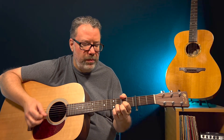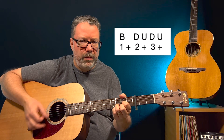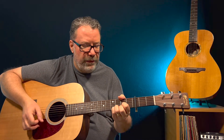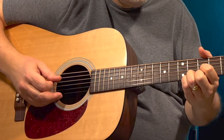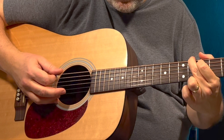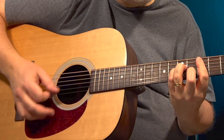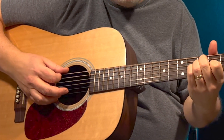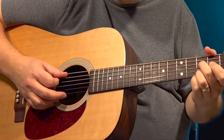You can use that D sus 2 trick throughout the song or just in the intro — whatever you feel like. Another thing you can do for a more advanced strum pattern is use a bass note for the first down strum. For that you need to know the roots of those chords: D is the fourth string, G is the sixth string, B minor is a fifth string root (or fourth string root if playing the alternate shape), E is a sixth string root, and A7 is a fifth string root.